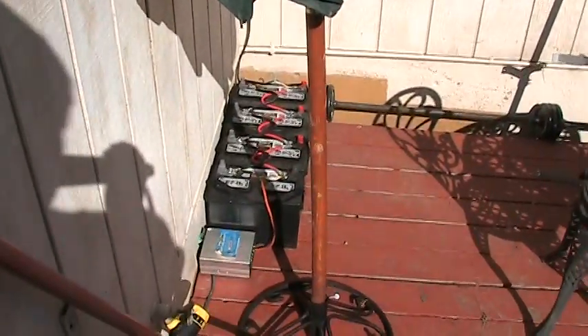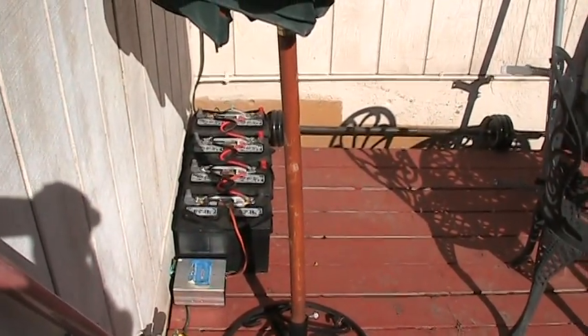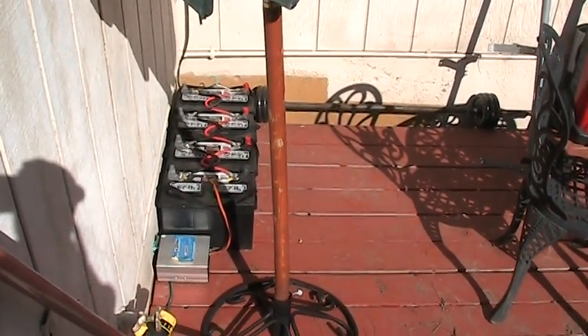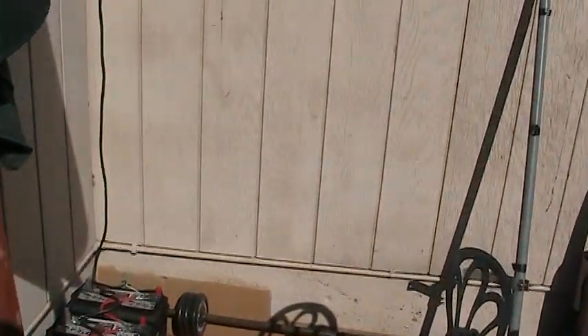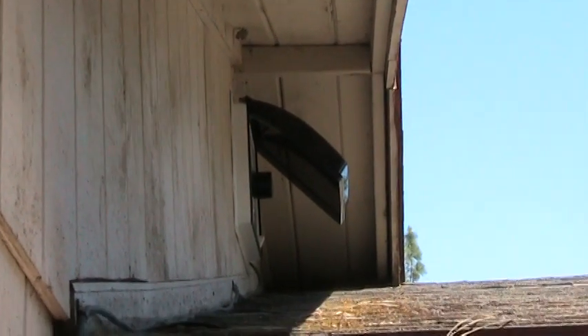Over here you'll see where I hooked it up into my four batteries. These are typical Walmart cheap deep cycle batteries. That goes through a cable to a control box on up. It's kind of shadowy up there, but that is your typical RV vent, and I found a perfect spot for it.